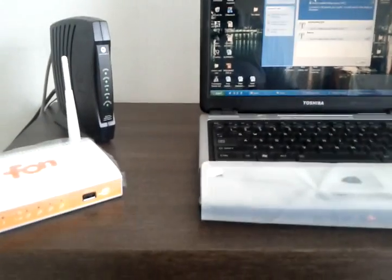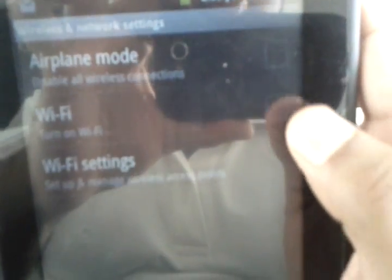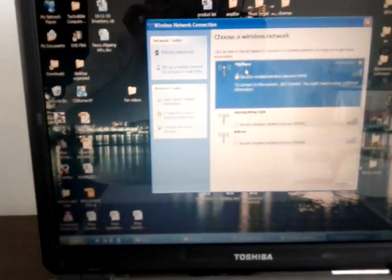You can also test this from a tablet if you don't have a laptop. I have my tablet here, and if I turn WiFi on you should see 'My Place' right there too. You could do this on your Blackberry or iPhone as well. Thank you for watching, and the next video will focus on accessing 'My Place'. Thank you.